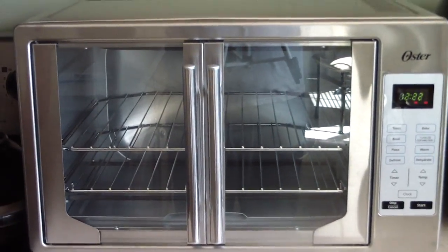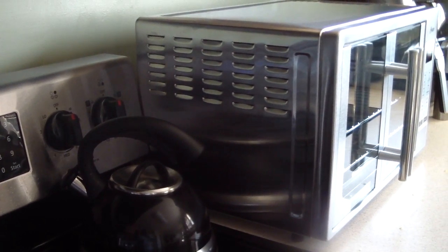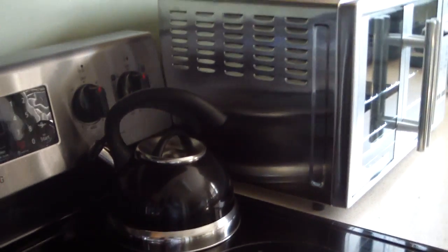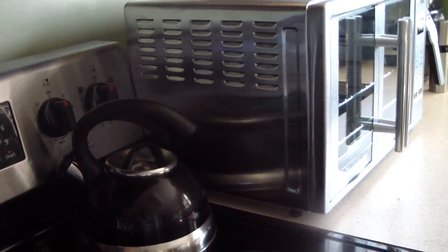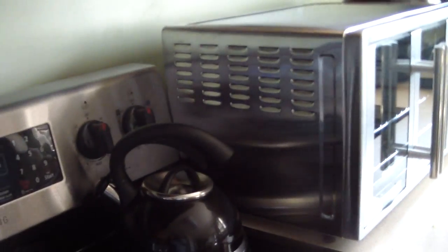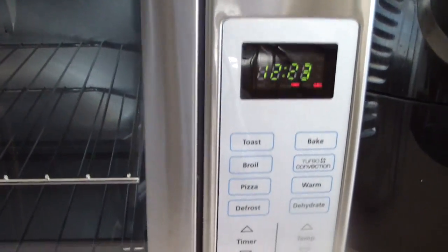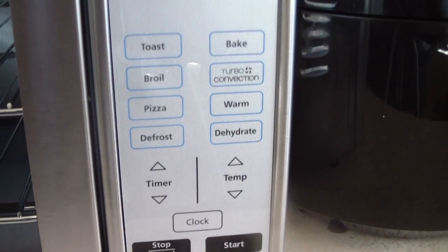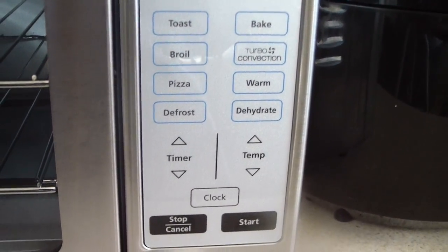For those of you wondering about the size of this machine, this is my stovetop right here so you can kind of gauge how far it comes out. That's my counter — see, there's enough space there. Just to show you real quick, take a closer look at it.